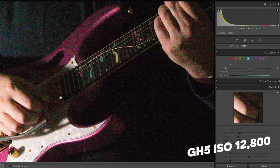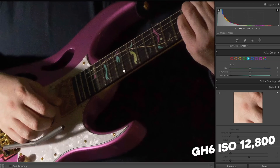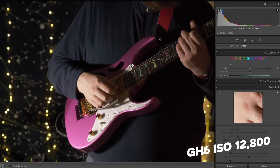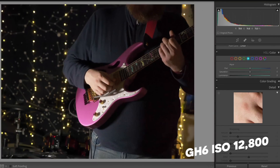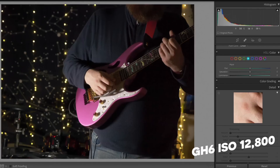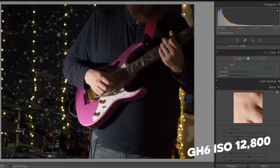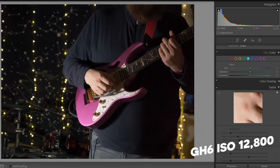What the hell? We have tons of noise on the GH5 as you'd expect. The S5 at 12,800 versus the GH6 — you can argue the processing on the GH6 makes things ever so slightly softer, but there is really not a world of difference between the GH6 and the S5. I'm going to give the S5 and the GH6 a point each.